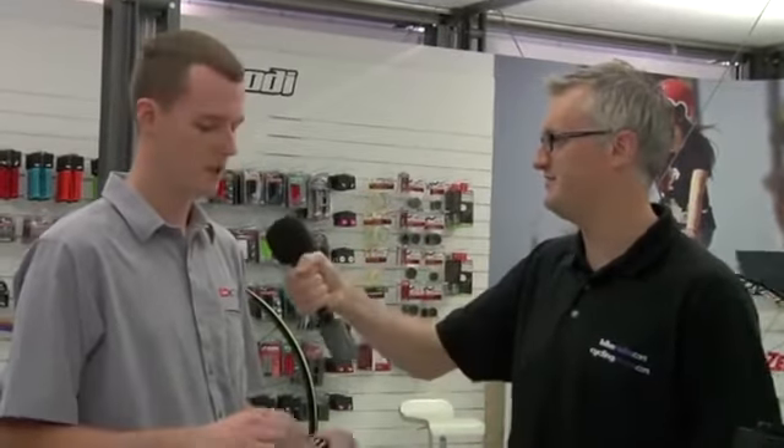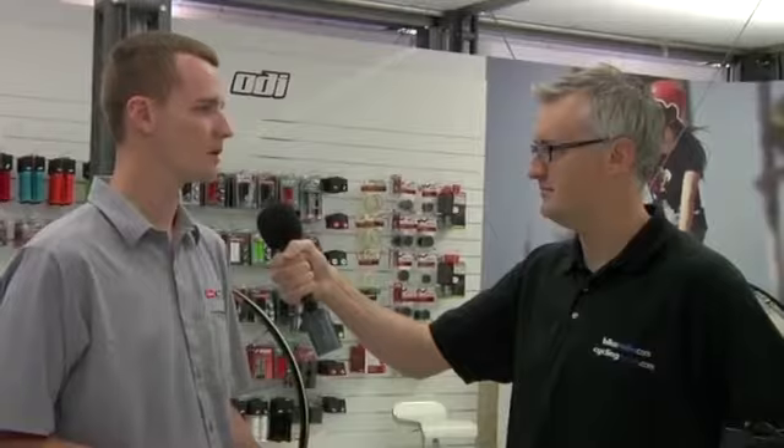And these are obviously 650B — it seems to be the latest wheel trend that's coming along. I'm guessing you also do other sizes? Certainly. This wheel set is available in 26-inch, 29-inch, or now 650B, as is most of our mountain wheel line.